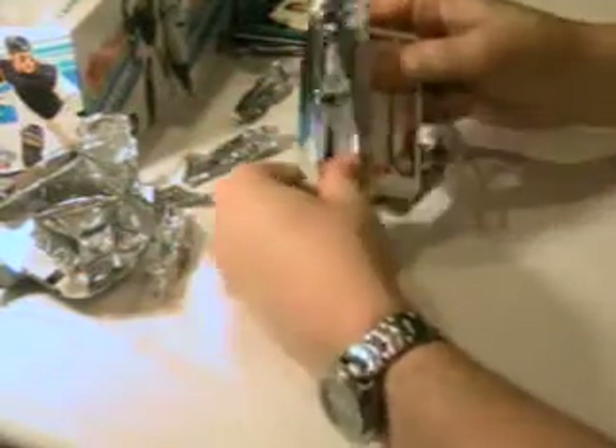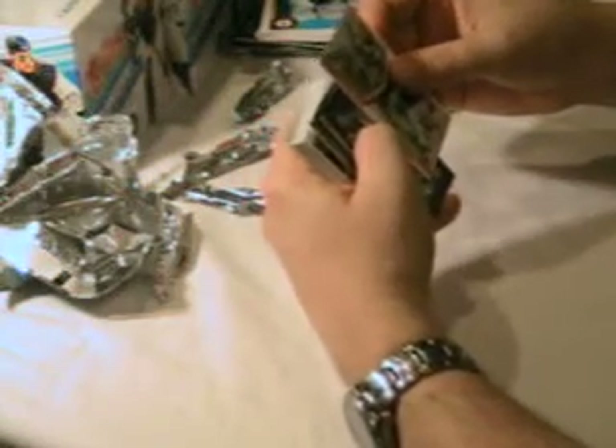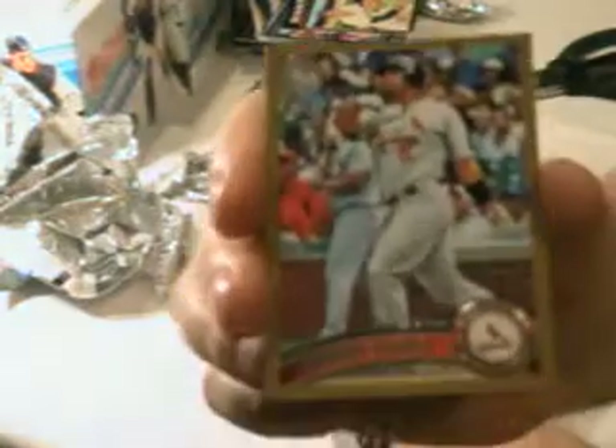We've got four packs left. Austin Jackson, Troy Tulowitzki. Going through this quick, so if there's a short print base card I might not notice it. Carl Crawford. Diamond Duos, Hunter Pence, Gaylord Perry. 60 Years of Topps, a kind of reprint. Albert Pujols gold — nice, that's awesome, numbered to 2011. Austin Jackson, Topstown. Brothers Beltran, Barry Larkin Kimball.